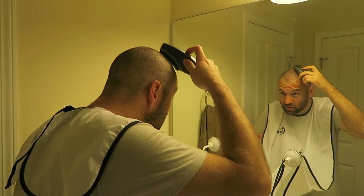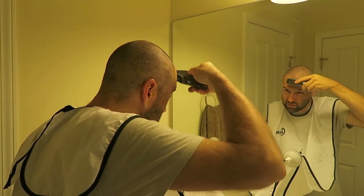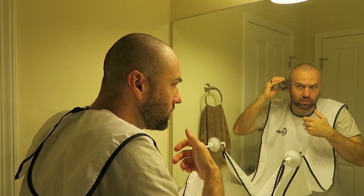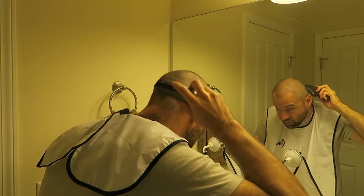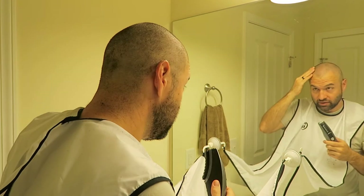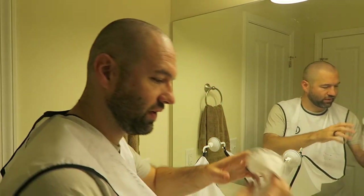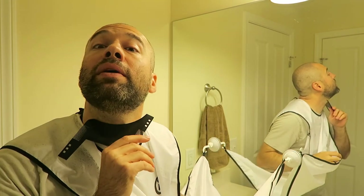Somebody said, 'Hey Nick, will you do a video of you doing your neckline?' Well, there you go — that's how I do my neckline. When I do the zero guard, I just do it all the way down because it's close enough for me, and I typically am wearing shirts with collars anyway. I think that's enough for this video. I just wanted to kind of play around with this and see how this works as far as shaving a head and using the bib for it.